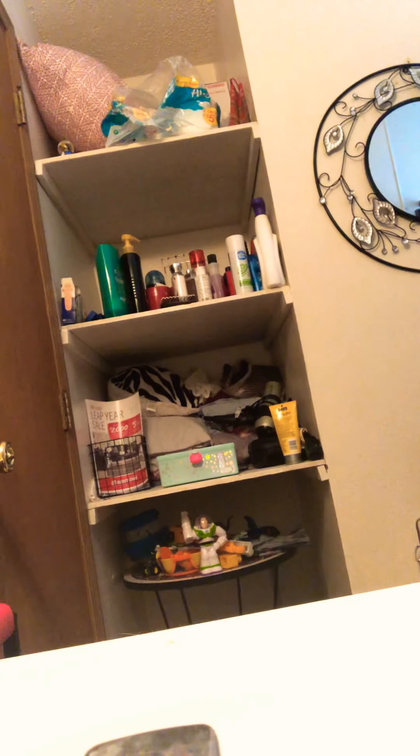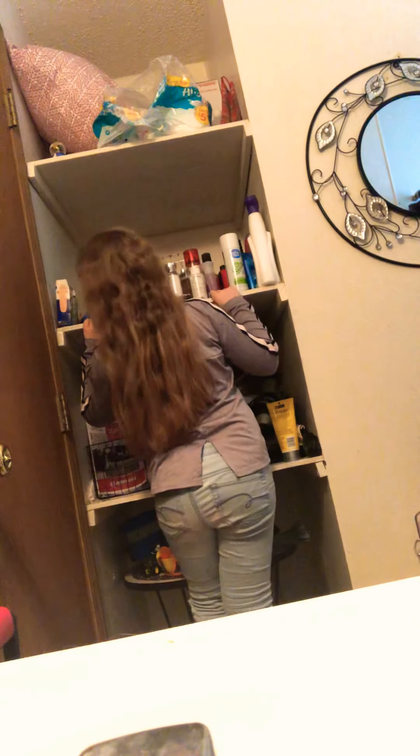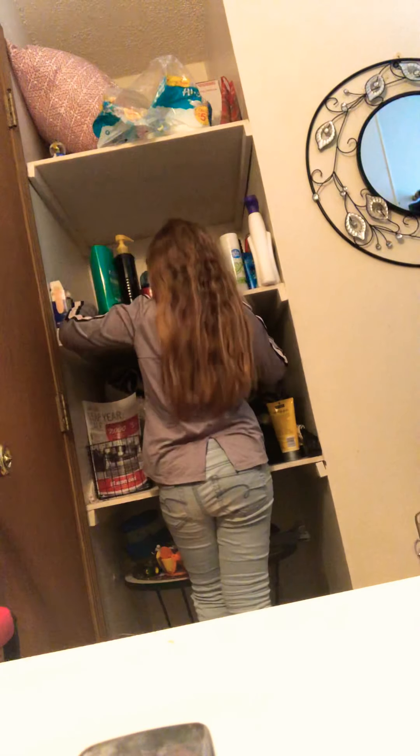I usually find one of my scrunchies up here somewhere. Well, I don't even find one. I'm going to look up here — I don't need a scrunchie, I'll just use a hair tie. I usually grab a hair tie or scrunchie and put my hair back like this while I brush my teeth and wash my face and stuff.